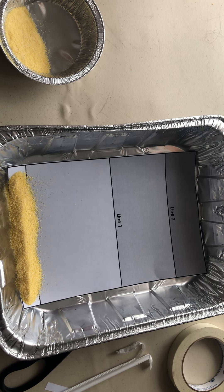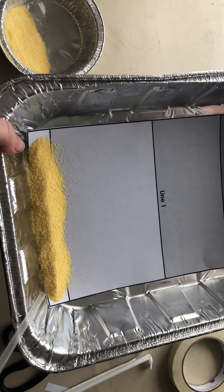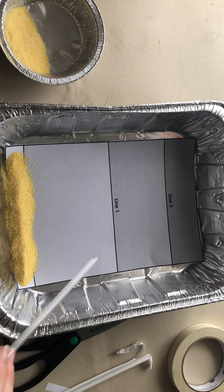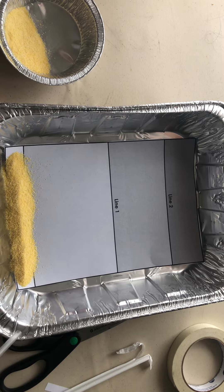When students are placing the straw, have them get as close to the cornmeal as possible. Don't forget that this cornmeal will be flying around, so students should be wearing safety goggles while they are doing this activity.